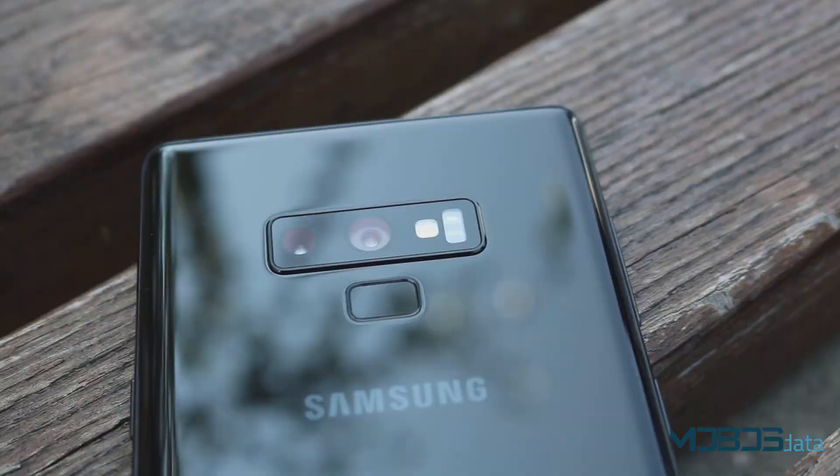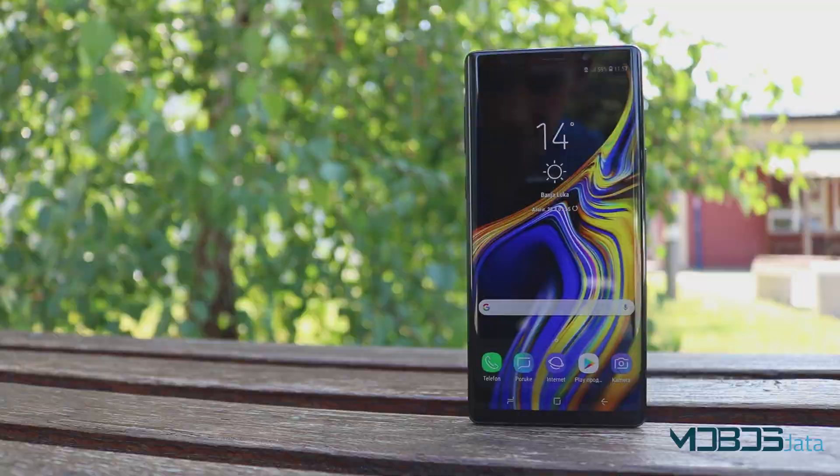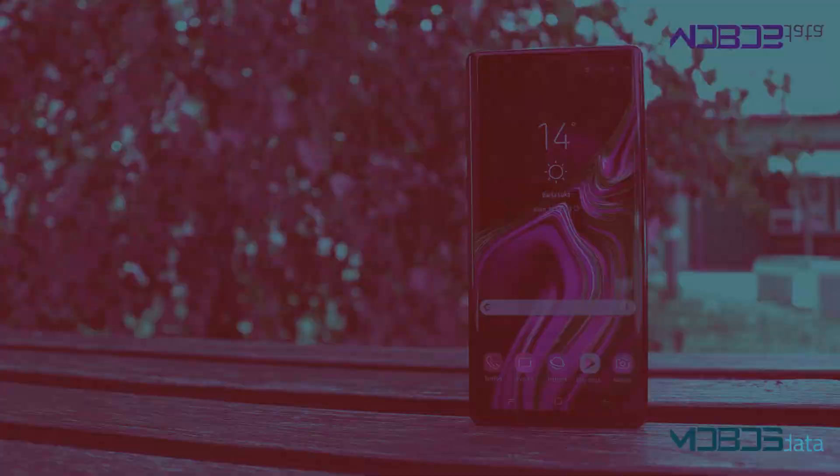The Note 9 is, at the moment, the very best device Samsung has to offer. Let's see together what they have managed to put inside this quite large phone.